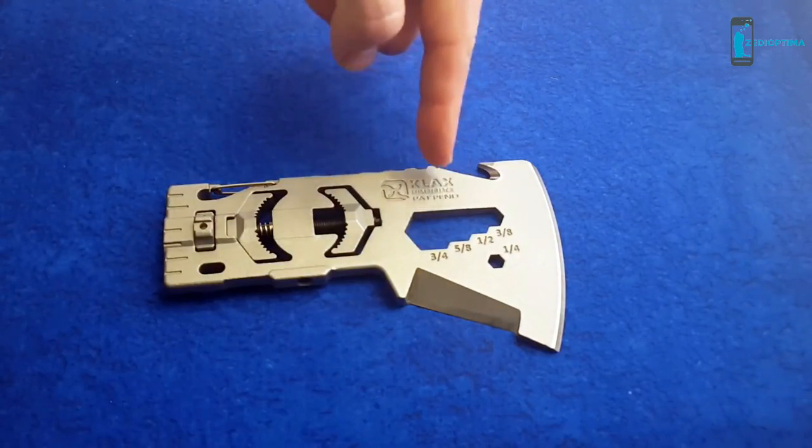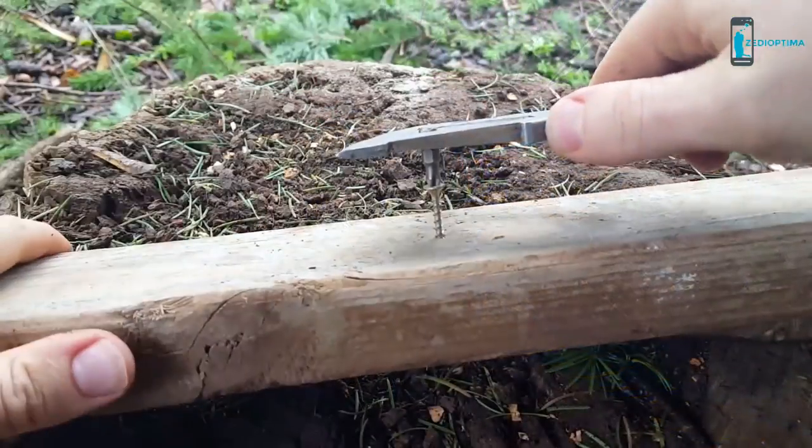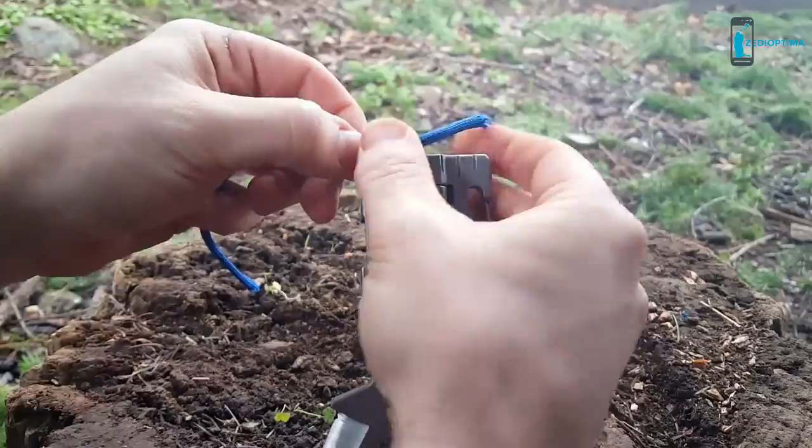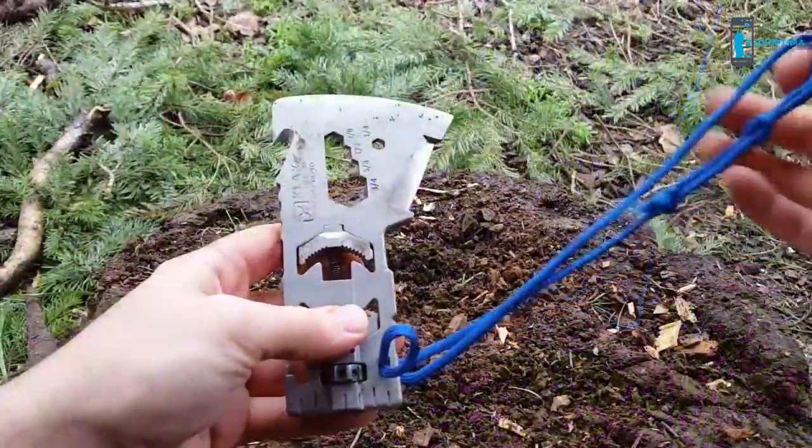Some unique features include a wrench set, a quarter-inch hex bit driver, and on the back you'll find an English or metric ruler, a hammer head, and a lanyard hole.